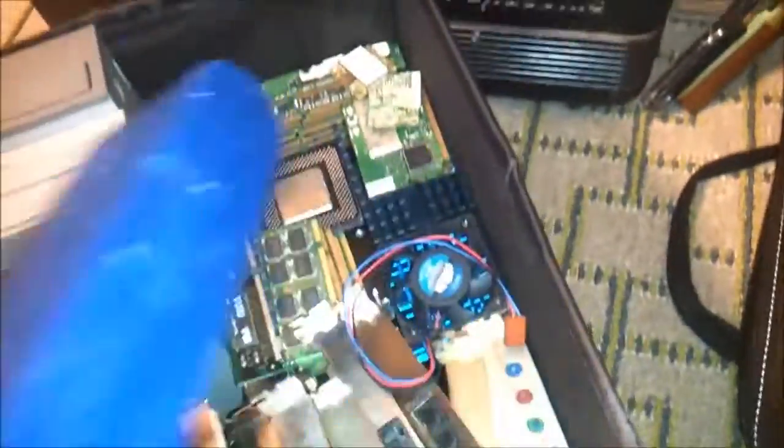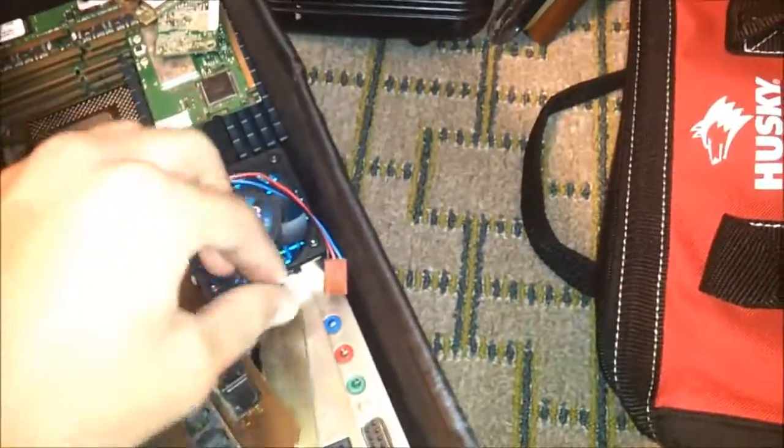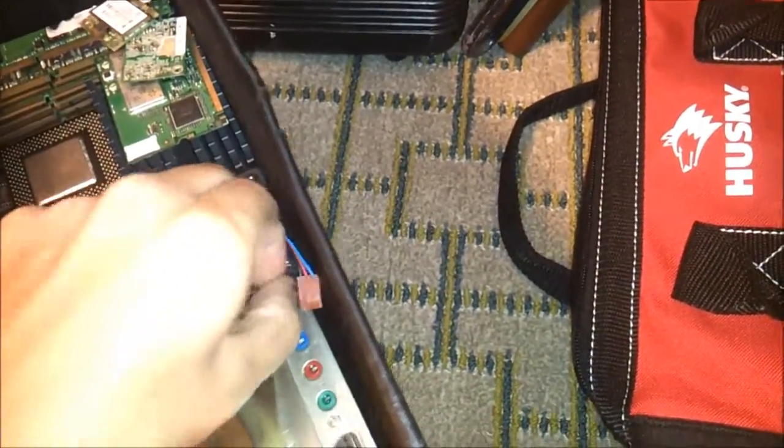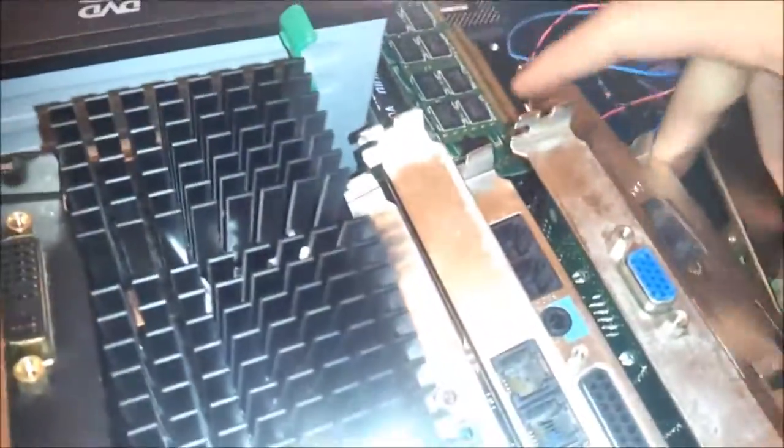Alright, this is more like it. Let's take a look — what kinds of cards are there in here, video card-wise? Oh, I see the Montega. Let me just... yeah, there's the baby right there. What kinds of cards do we have here? Eugh, S3. Get that out of here. That belongs nowhere near my vintage machines.